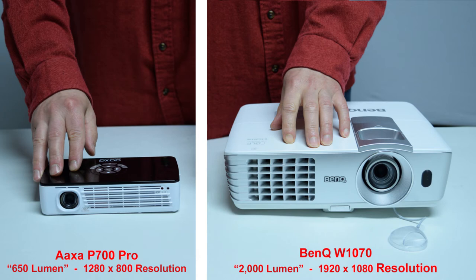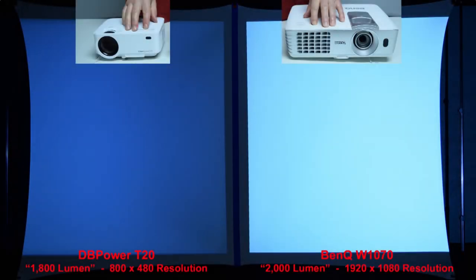We're going to compare the AXA P700 Pro with the full-size name brand BenQ W1070. In some of my other reviews you'll learn that name brand 2000-lumen projectors are actually many times brighter than so-called 2000-lumen budget projectors that sell on Amazon for under $150. A quick brightness comparison between the sub-$100 DB Power T20 budget projector with a claimed 1800-lumen rating and the name brand BenQ rated at 2000 lumen makes it clear the claims of cheap knockoffs are not always true.